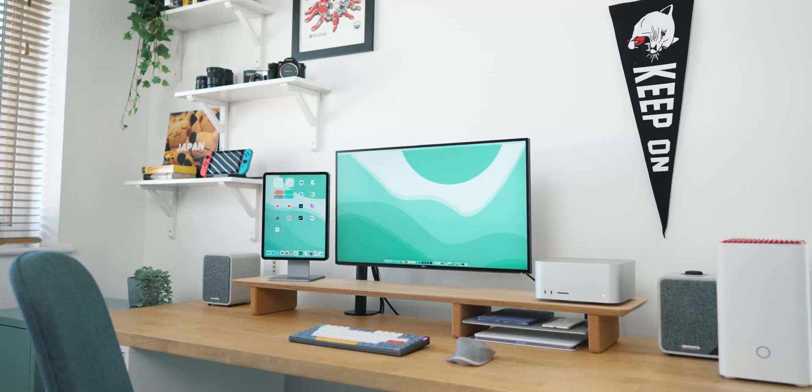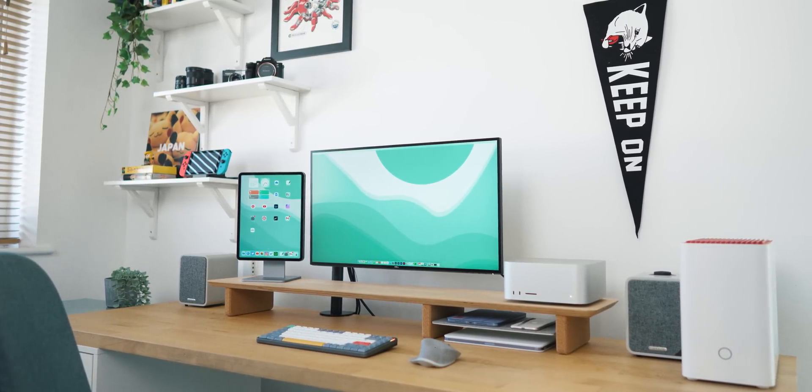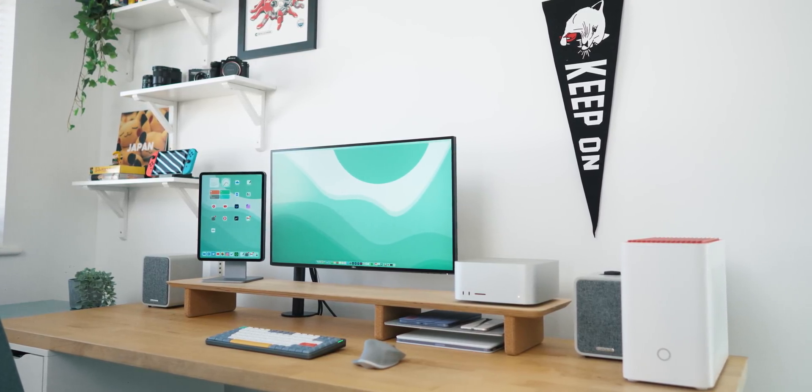Despite picking up the Mac Studio, I didn't actually grab the Studio Display to go with it. I think it's a really nice piece of hardware and Apple have really nailed the aesthetic — it looks perfect with the Studio. But I've been really happy with my Dell U2720Q monitor. I picked it up last year: it's 4K, has USB-C power pass-through, colours are good enough, and it's sitting on a monitor arm and just looks kind of awesome. I didn't really feel the need to upgrade.